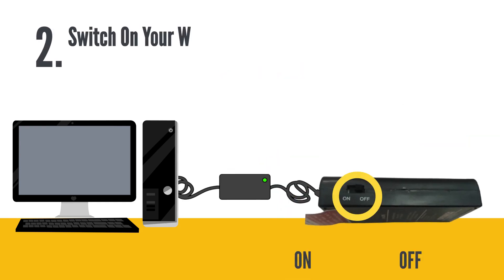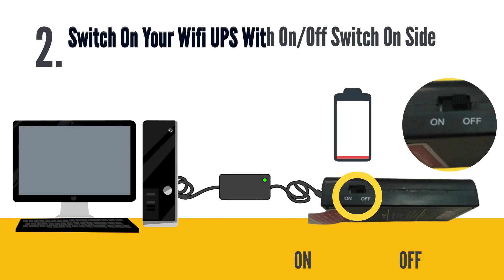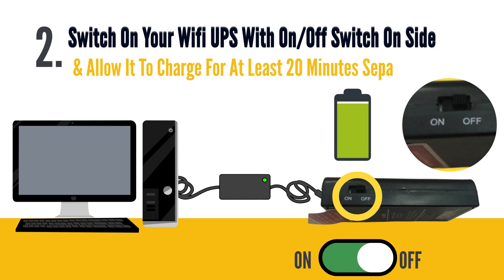Step 2: Switch on your Wi-Fi UPS with the on/off switch on the side, and allow it to charge for at least 20 minutes separately.